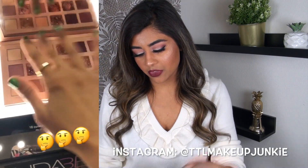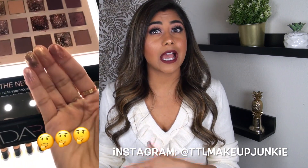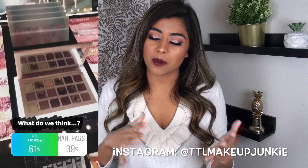So I did. I went and swatched it, threw it up on my Instagram stories and asked you guys if you wanted to see a review. Over half of you said yes — it was pretty split in the beginning, which I was a little surprised about, but the yes did win. And a part of me did kind of want to try the palette, so here we go.